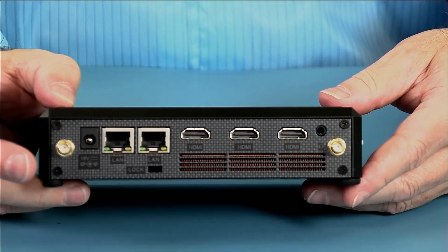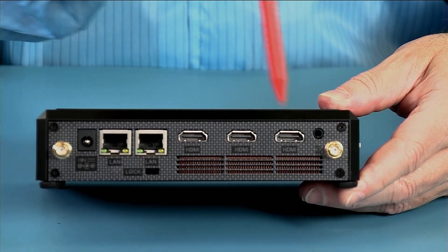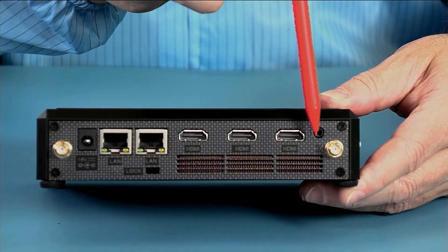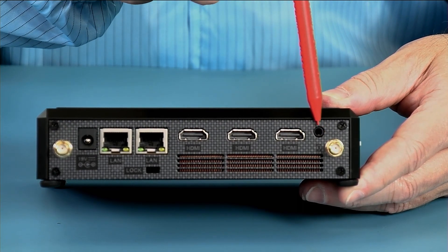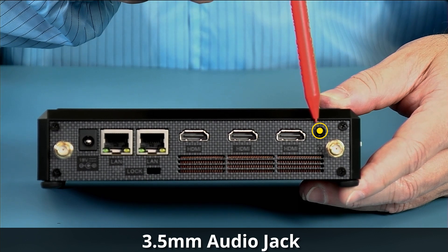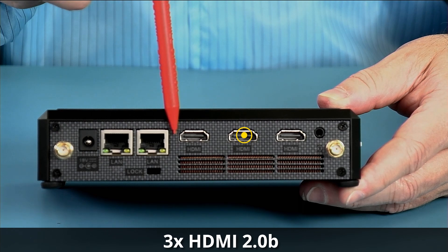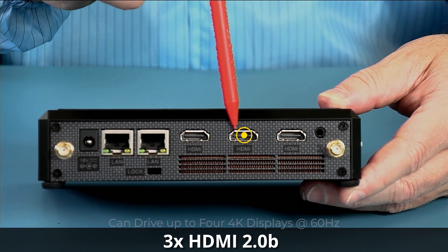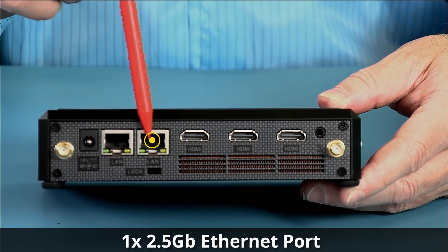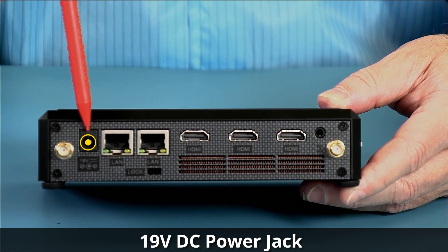Turning to the back, the current model has two detachable RP-SMA jacks for antennas, which are in the box. There is a 3.5mm HD audio jack for a headset. There are three HDMI 2.0b 4K at 60Hz ports. We have a 2.5-gigabit ethernet and a gigabit ethernet port.